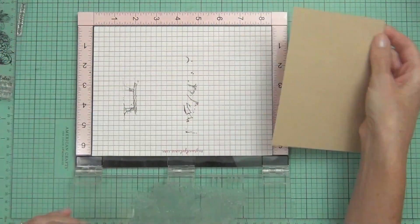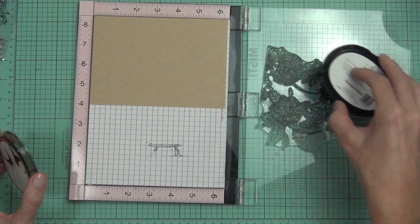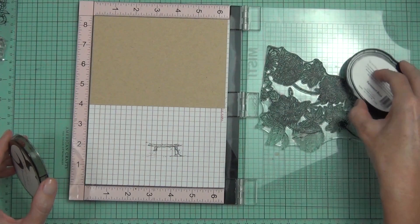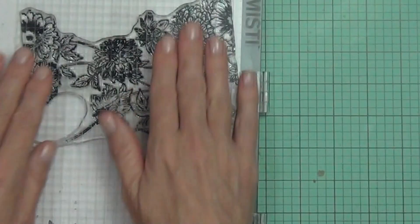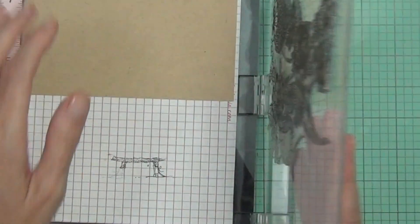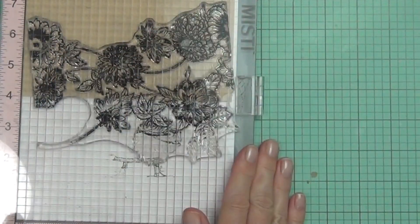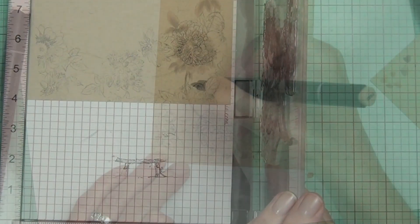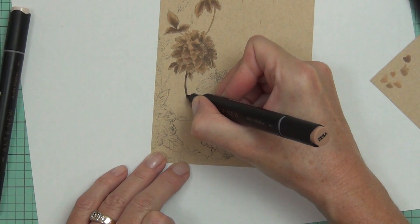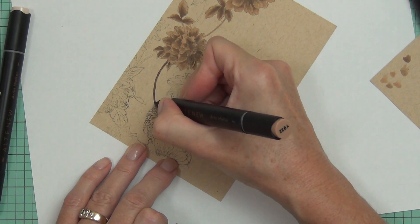Now when you're coloring with alcohol markers, they don't play very nicely with heat embossing — it can actually ruin the nib of your marker. Don't stress though; if you have ruined it, you can actually buy replacement nibs from Altenew for their markers, and I'll link those with all my supplies below.